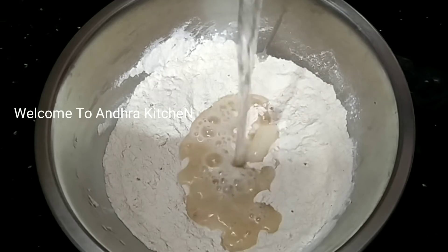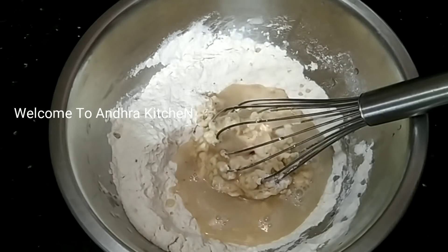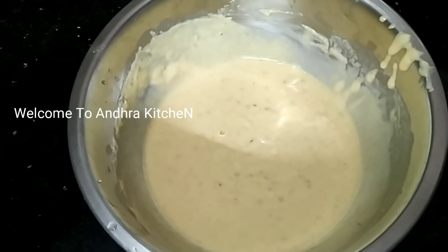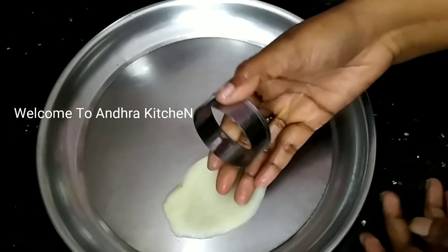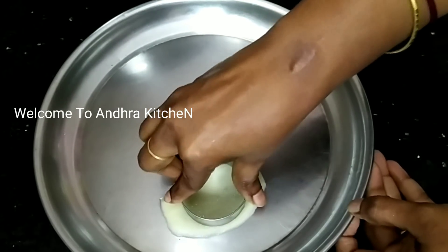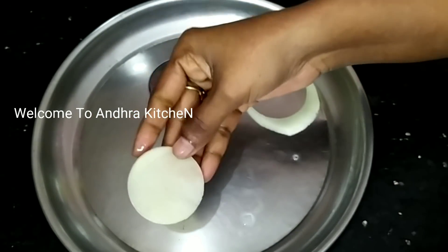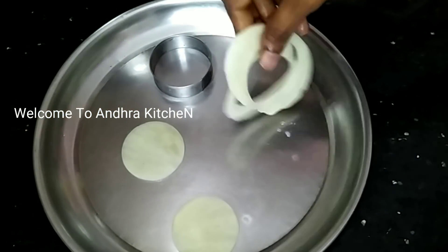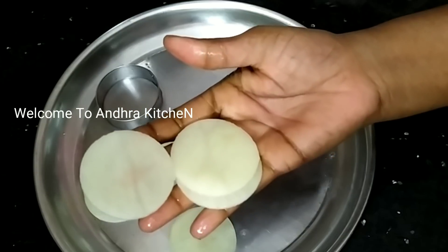We will cut the round shape. We will cut the remaining slice in the middle, cutting it round and round.